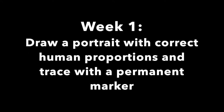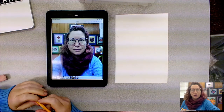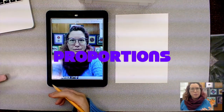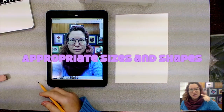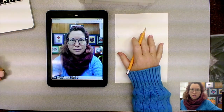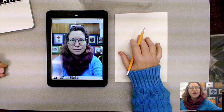Week one: draw a portrait with correct human proportions and trace with a permanent marker. It's time to draw a self-portrait based on real human facial proportions. Proportions means we are going to be looking at the shapes and sizes and trying to get it as close to what we see with our eyes as possible onto our piece of paper. Definitely start with a pencil as we are going to practice first, and then we're going to move on to drawing with our marker.